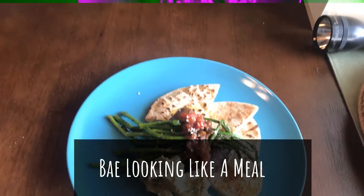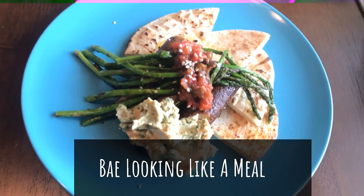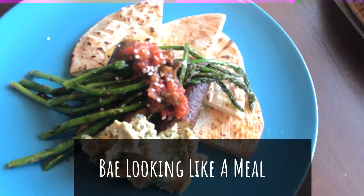And there she is, the finished product. I found that salsa and that hummus in the fridge, so don't curse me out, but it's lit.